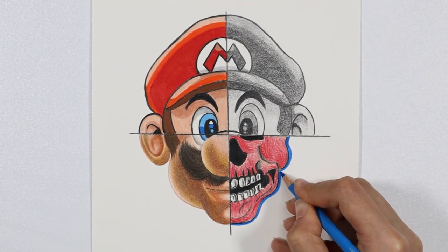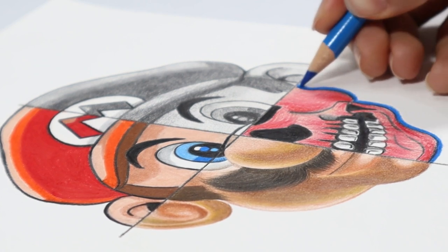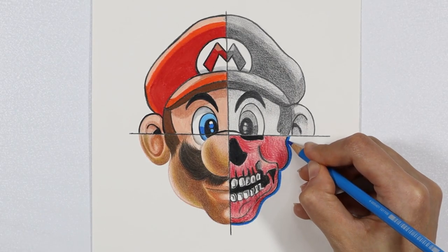Welcome back to the channel. Today we're going to create Mario in a hyper realistic, a coloured pencil, a graphite and an x-ray style.